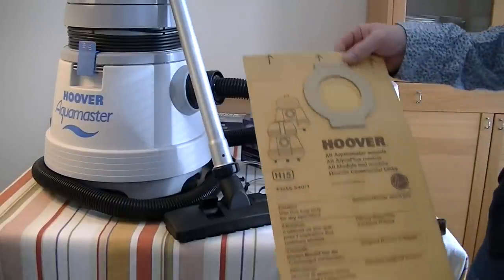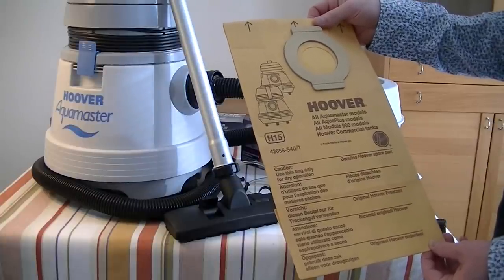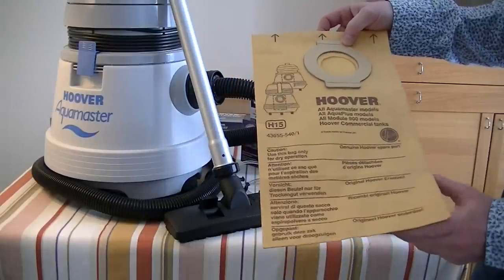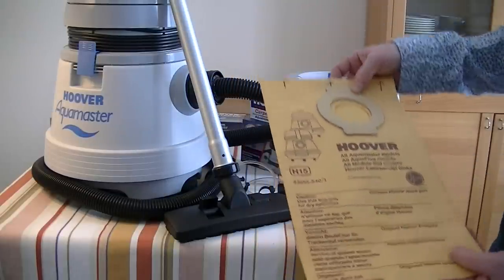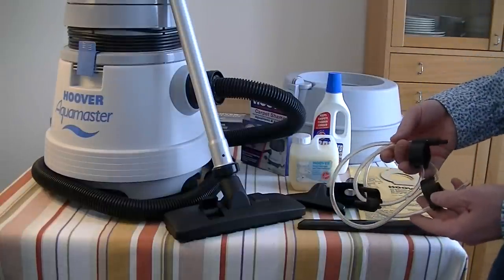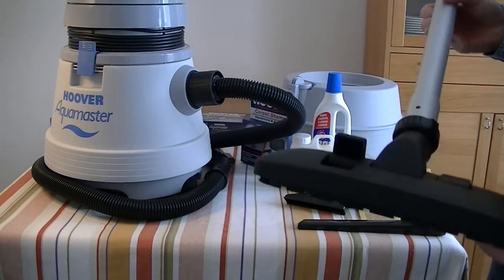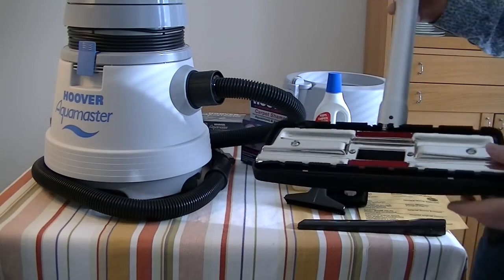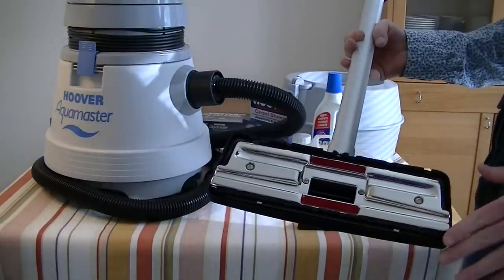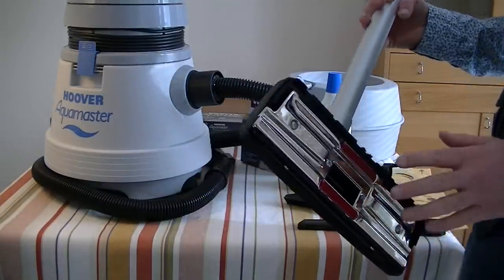You've got one bag with this, quite a large bag - H15 bag, for all Aqua Master models, Aqua Plus and Module 900 models Plus, Hoover Commercial Tank Cleaners. That's a genuine Hoover bag. Then we've got, as I showed you earlier, the little tube with the clips, two metal extension tubes. Here's the carpet and floor nozzle - still lovely and clean and unused. Quite a decent quality nozzle with brushes down for hard floors, brushes up for carpets, and dry use only - you would not pick up liquids with this. Also, that's an improvement on the first generation Aquamasters - it was a different style nozzle, this one certainly was an improvement. I had the first ones so I can make a direct comparison.